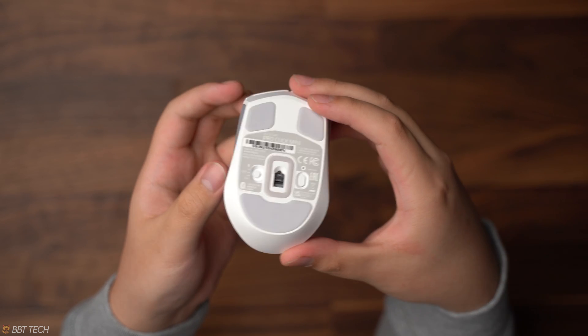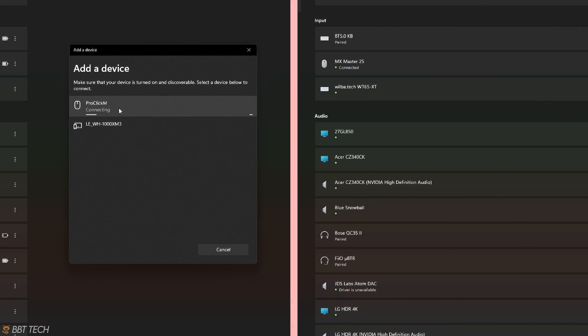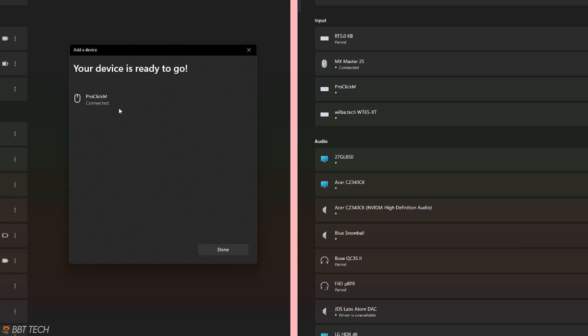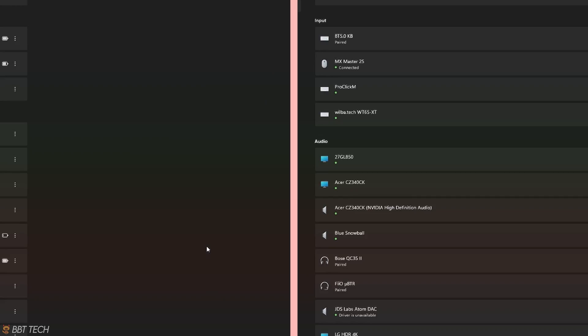Another feature is that it supports two forms of connection: a 2.4 gigahertz wireless connection and Bluetooth. With latency testing, you can honestly pretty much game with the 2.4 gigahertz connection as there really isn't any lag from what I can tell.